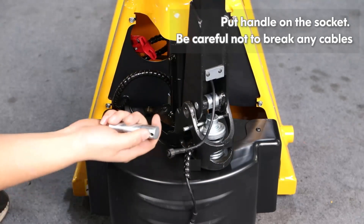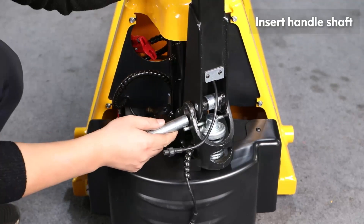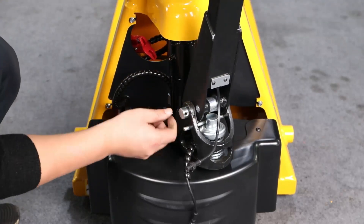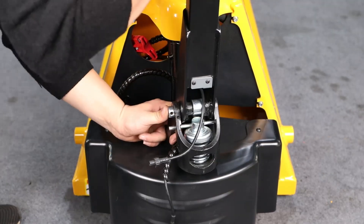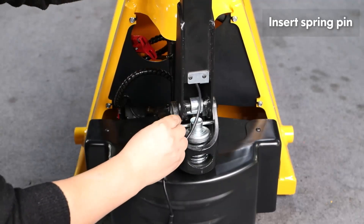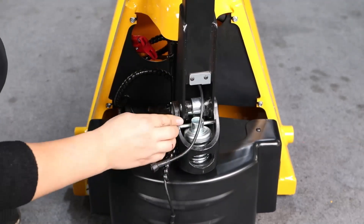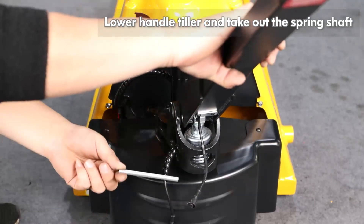Be careful not to break any cables. Insert the handle shaft. Insert the spring pin. Lower the handle tiller and take out the spring shaft.